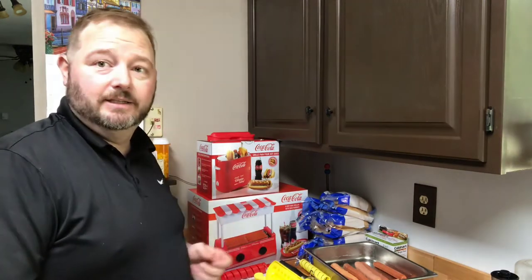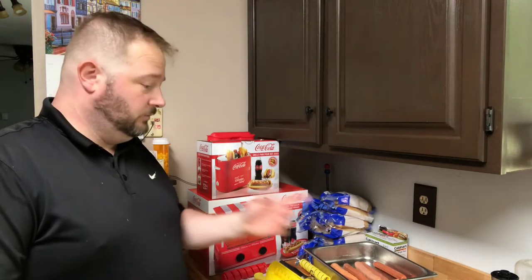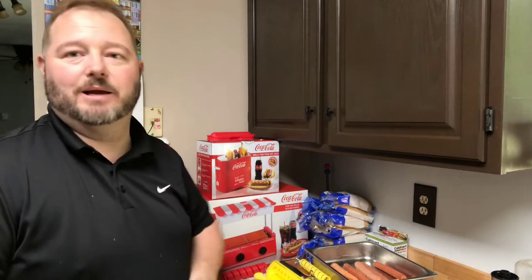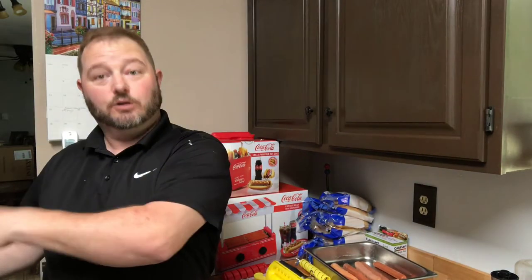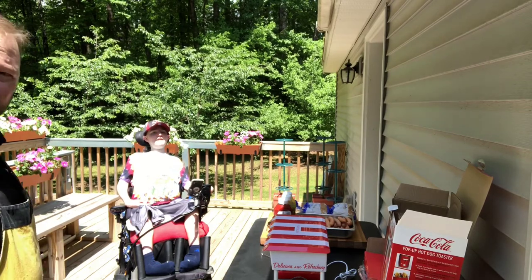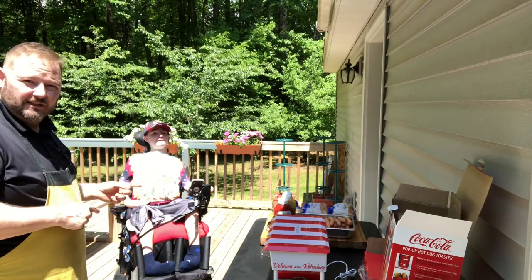We'll be right back — we're going to be getting set up outside on the deck. We're going to cook them up with these cookers, throw some on the grill, spiralize a couple more, and we'll let you know which one came out the best. We have four different hot dogs and we're going to let you know which one we like best and which cooking style we like best. I'm the Goofy Wheelchair Guru, he's the Goofy Wheelchair Guru, and I'm the faithful assistant, a.k.a. dad.